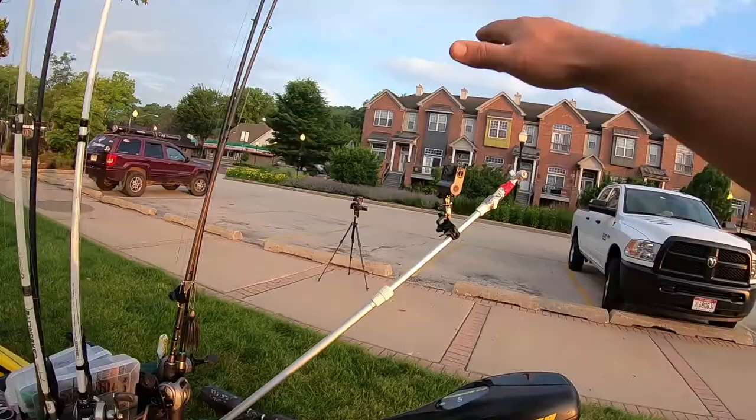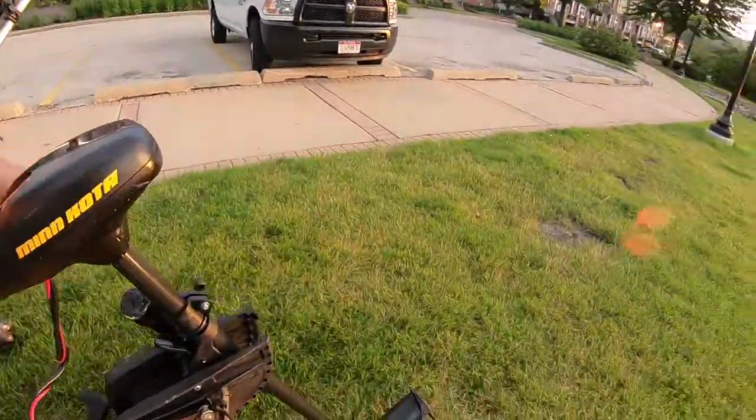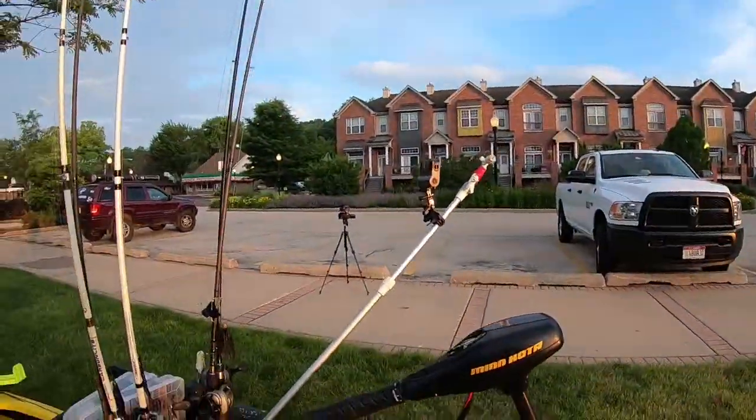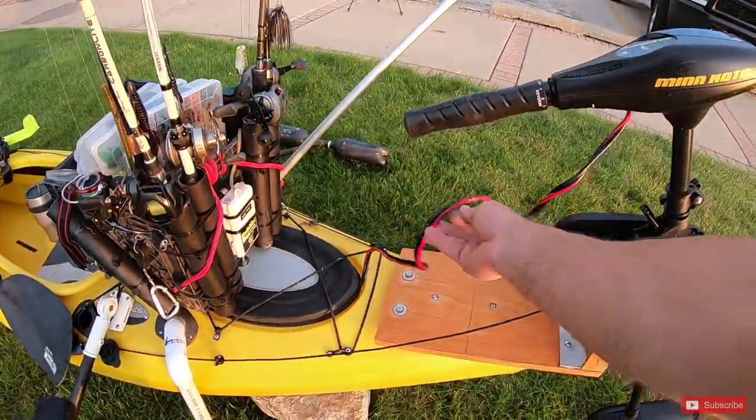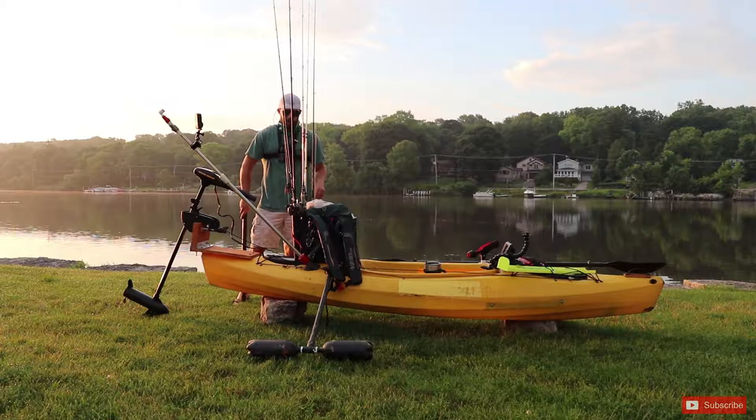Right here is my Endura C2 — this is a 40-pound thrust trolling motor. For the trolling motor, I didn't bring the battery with me today; it's a 55 to 60-pound battery and I wasn't just going to lug it over here to give you guys a tour.